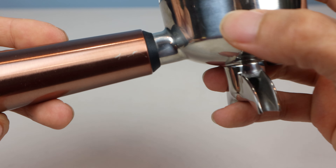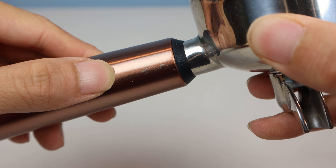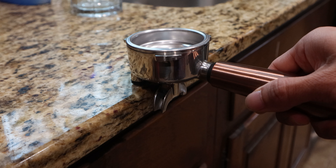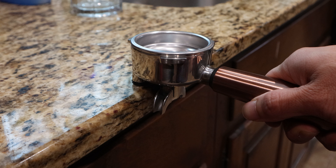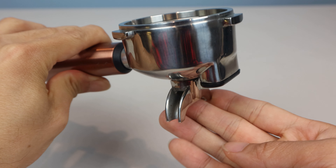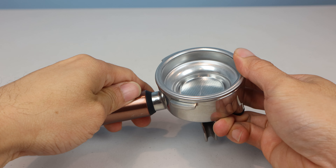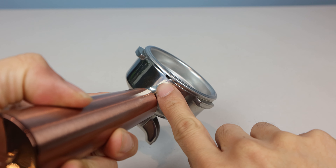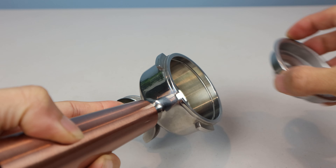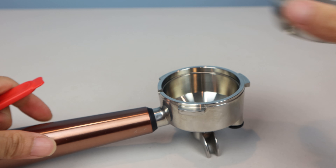One thing to note is that the copper accent color is thinly applied and can scratch off if the handle is bumped or scraped. On the bottom of the portafilter is a rubber foot pad for stabilizing it on your countertop when you go to tamp the grounds, and there are two spouts underneath that dispense the extracted espresso. The filter baskets snap on quickly and easily into the portafilter, and when removing them, there's a small notch at the front that'll help you get under the basket to pry it up. The included bristle brush has a plastic tab at the back to help you accomplish this as well.